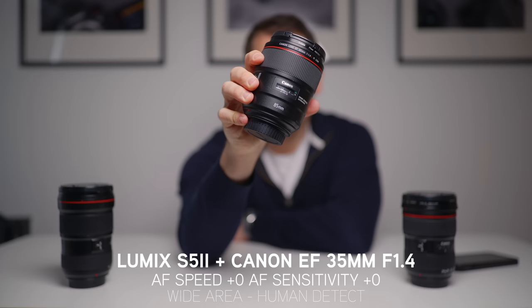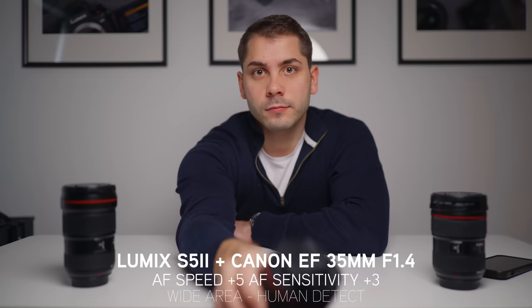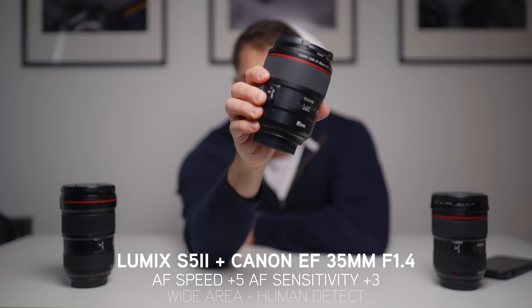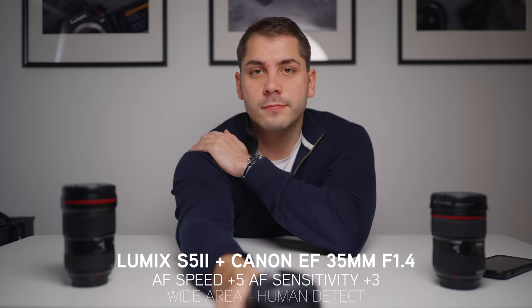The 35mm at 0,0 — you'll find that sometimes it misses the eye slightly, focusing around my neck area rather than the eye. At plus 5, plus 3, it sort of solved this issue. But compared to the others, the 35mm at f1.4 was, of course, not as accurate as the zoom lenses.